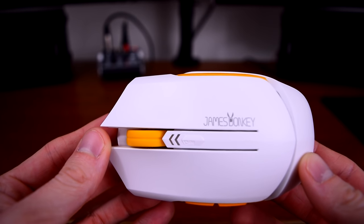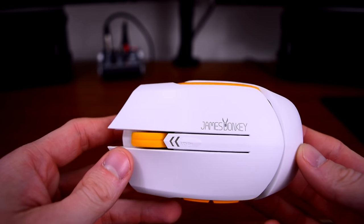First, because I've always used wired mice and I was curious to try out wireless, and second, the price, which I'll get into soon.